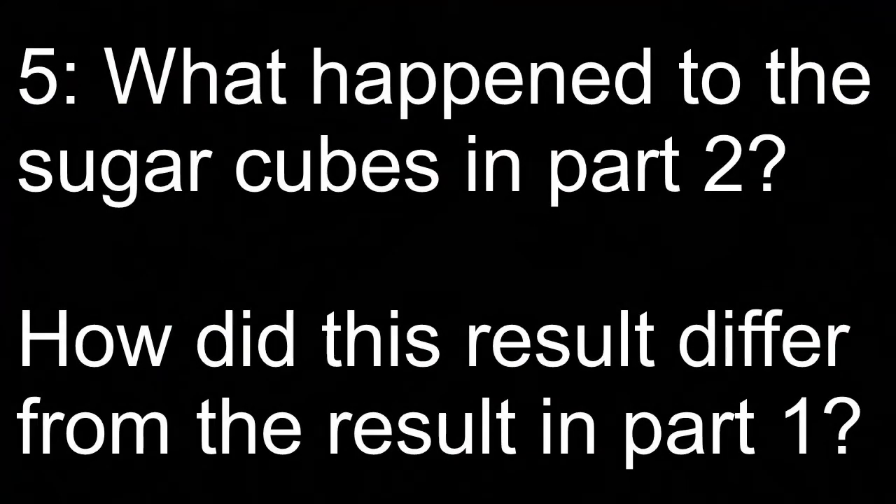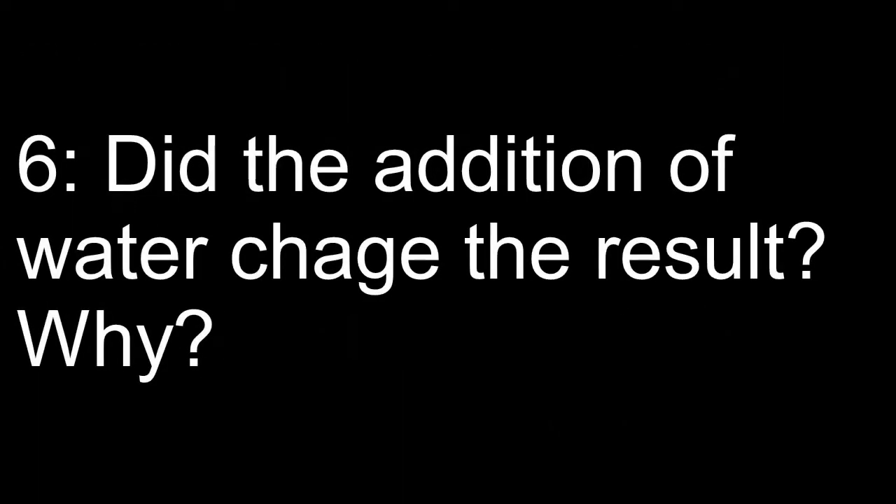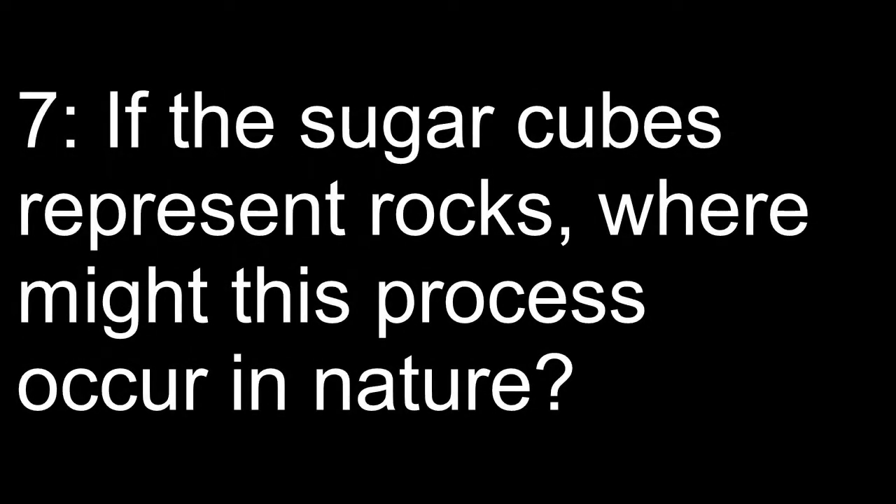Question five: What happened to the sugar cubes in part two? How did this result differ from the result in part one? Question six: Did the addition of the water change the result? Why do you think this happened? Question seven: If the sugar cubes represent rocks, where might this process occur in nature?